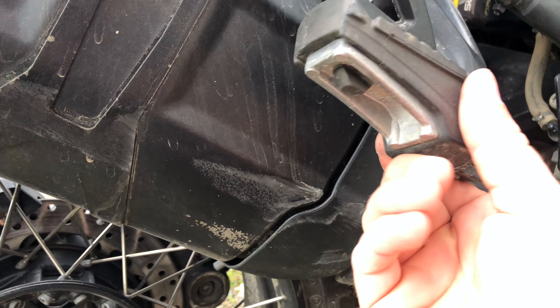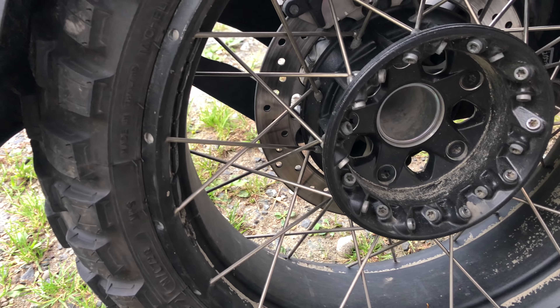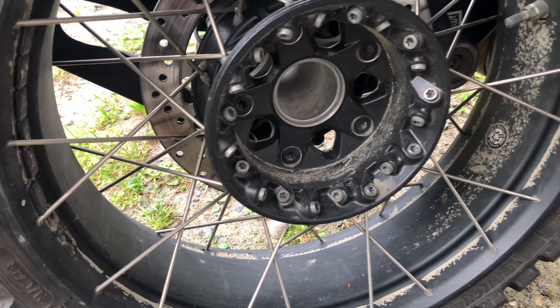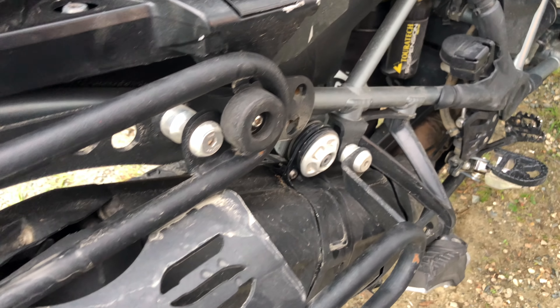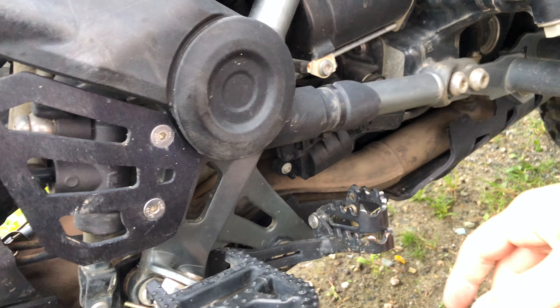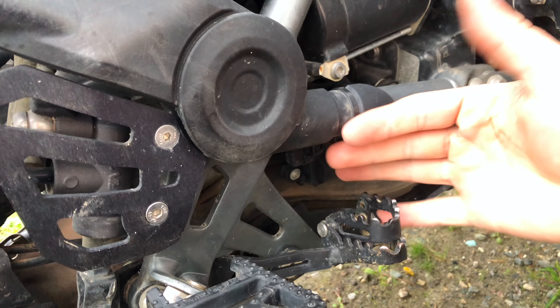No damage that I can tell to the passenger peg. The wheel and final drive look okay — not great, but okay. The biggest part of the damage as far as drivability comes from the brake lever and the right side peg.